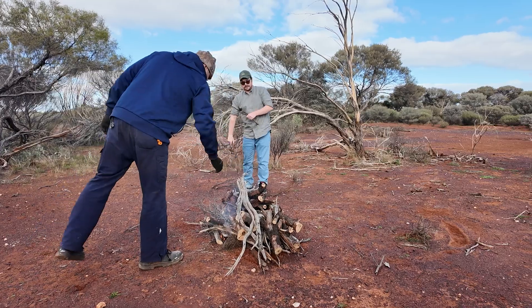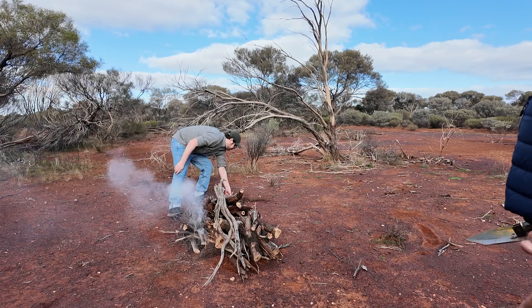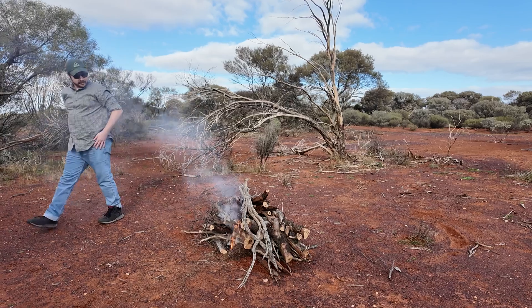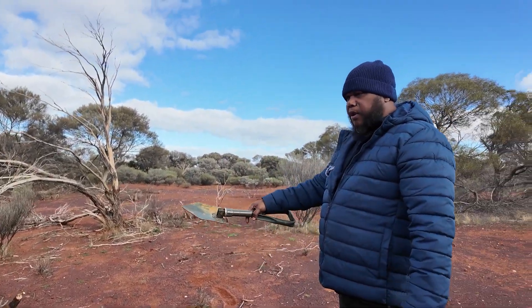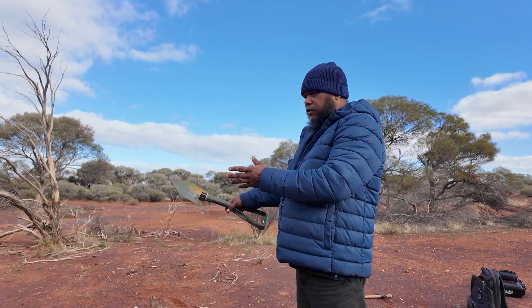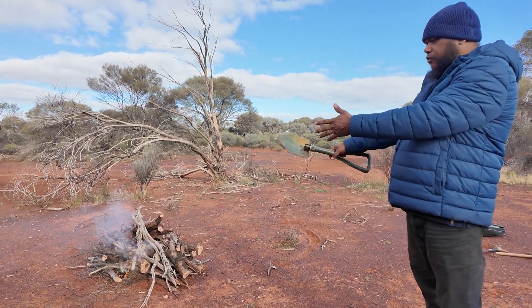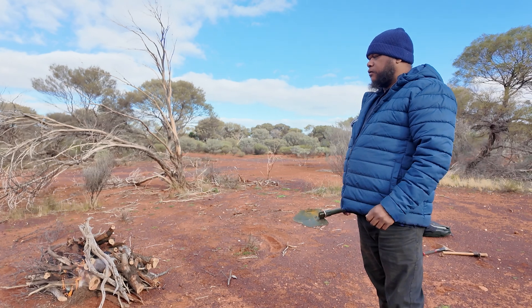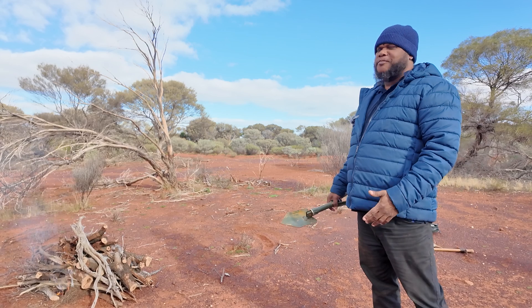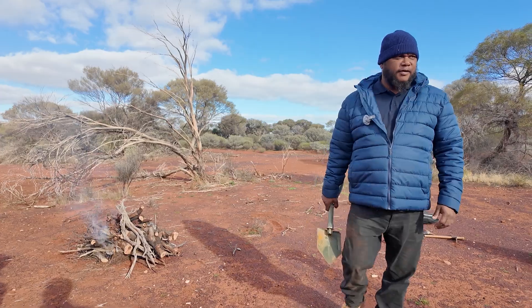As we're waiting for the fire to die down — that's probably enough wood — to cook three tails. After that I'll make a thing called a burner in the ground next to it, then we'll take the ashes, singe the tails first, cover it over, put it in the burner, and cover it over with the ashes. Should take up to 20–25 minutes, maybe not even that, depending on how hot it is.